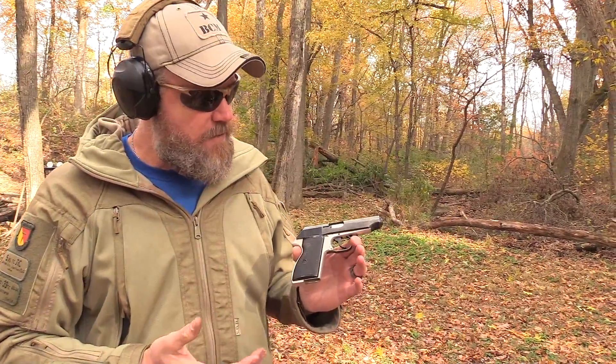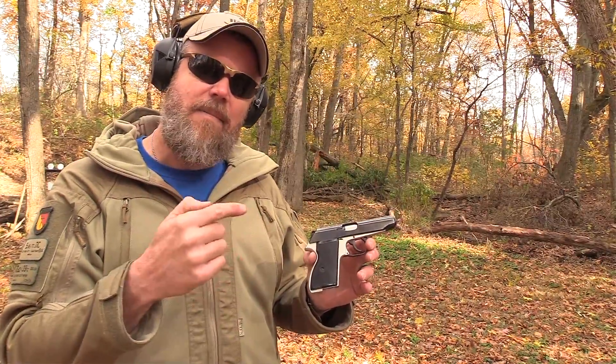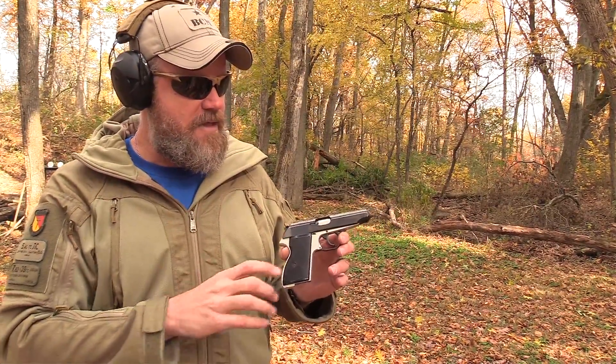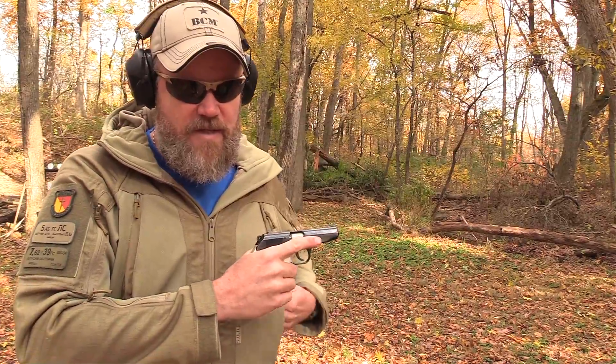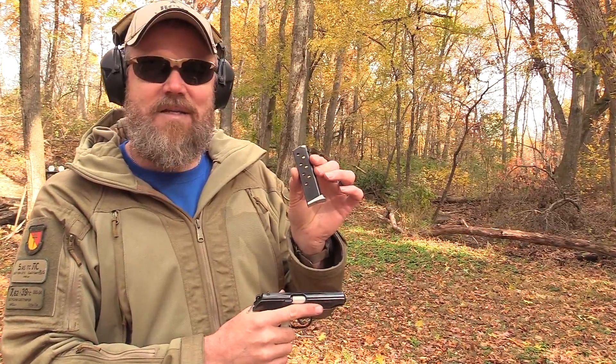They do make another version of this handgun which is often confused with this gun — it's called the PA-63. That one chambers the 9x18 Makarov, which is the proper Russian pronunciation of what we call the Makarov here in the United States. This pistol is not that one. This one we're going to do some shooting with this afternoon using a little bit of .32 ACP ammo that we brought out.